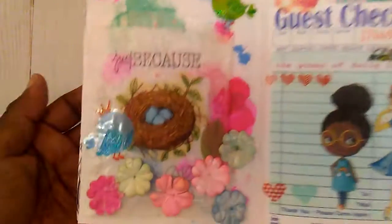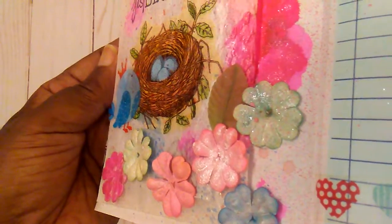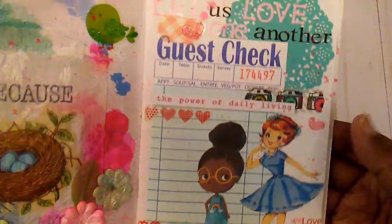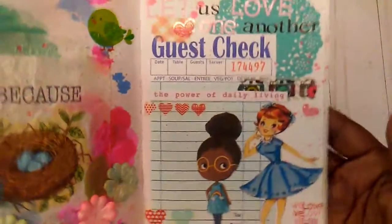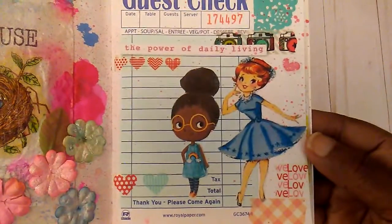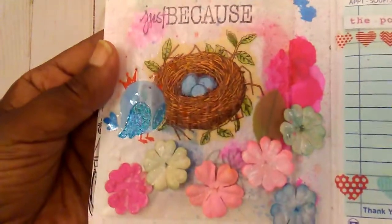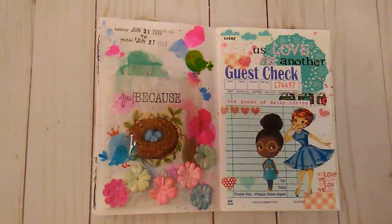You can see there is little glitter on my flowers and also on the page. Over here is another little page and it says 'let us love one another.' I just used some different little things that I had to do this page with. This little lady here is off the internet, and so is she.